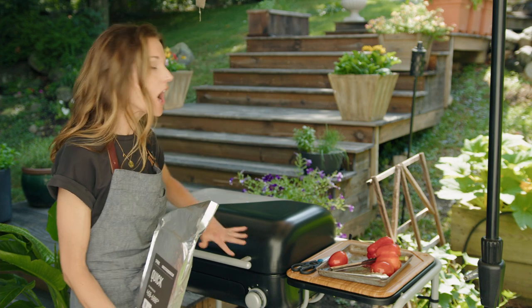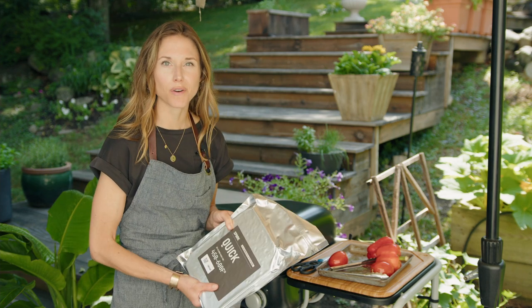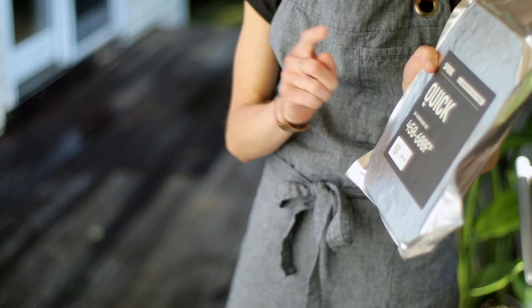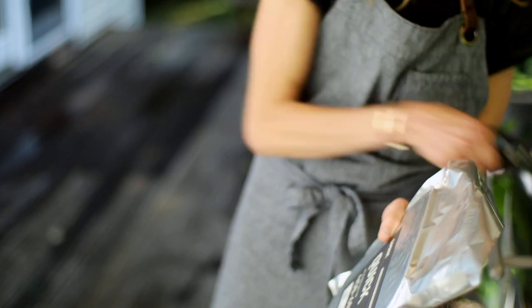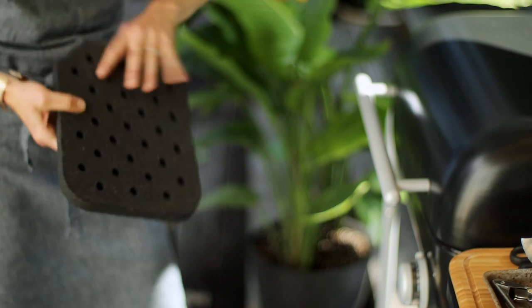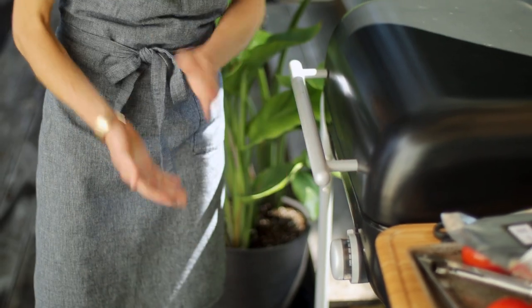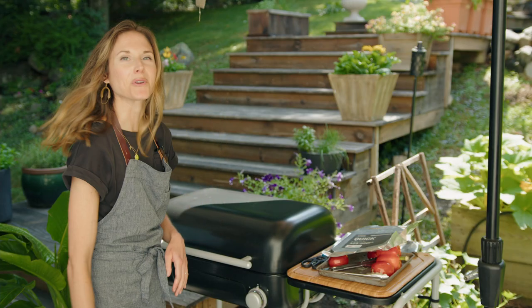I'm using my Spark Grill today, which I'm kind of obsessed with. It is so easy to use. It's so precise. It's just like an oven and you still get that charcoal smoky flavor, which I love. And best of all, instead of having to fuss with charcoal briquettes, you use these bricks. I'm using a quick brick today just because we're just roasting the vegetables. All you do is open the drawer, pop the brick right in, and now we can preheat the grill. Set the grill to 600 degrees and we'll let that preheat.